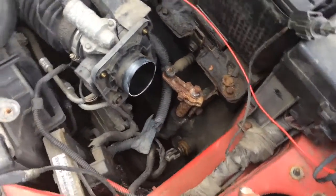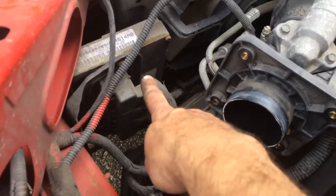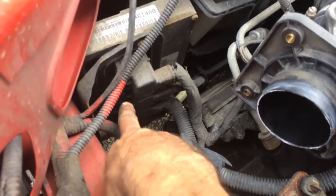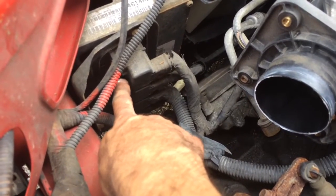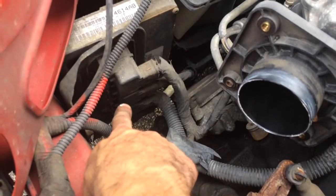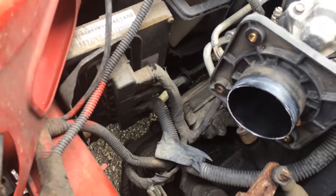Now we have all this space. Here's the computer right here, and then you've got your inputs here. There are four of them that need to be removed — we'll just have to slide the red clips to unlock them and then we'll be able to detach them. There's one bolt up top, which is a 10 millimeter, and two on the bottom. That's all that needs to come out and we can pull that off.